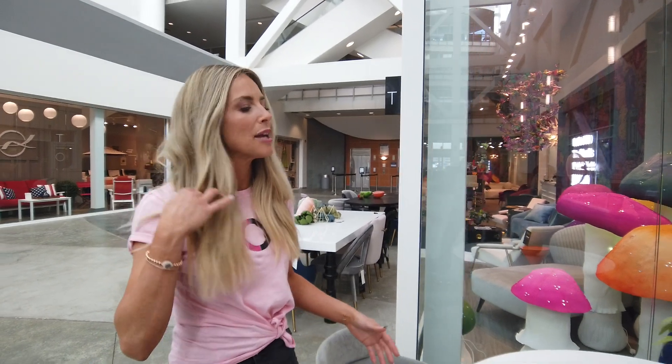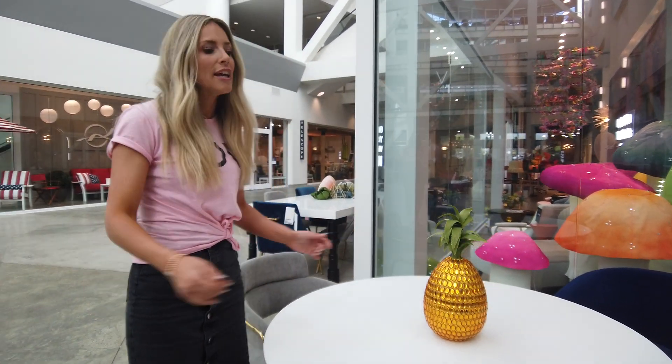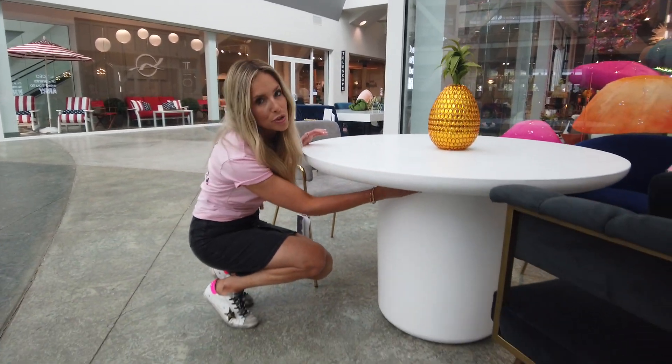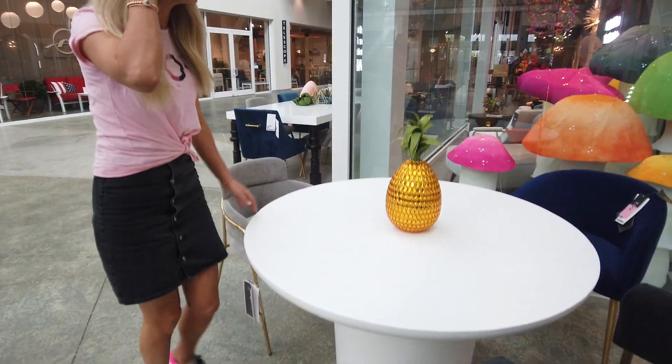The coolest thing about our Roxy table is the fact that you can use it both indoors and outdoors. This table is so versatile, made of solid concrete, and having such a beautiful curve shape, beautiful base, and extremely durable, easy to wipe clean.